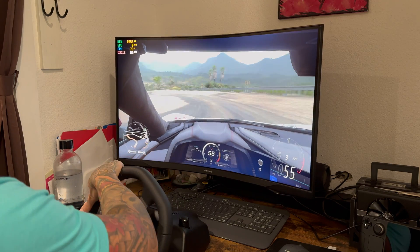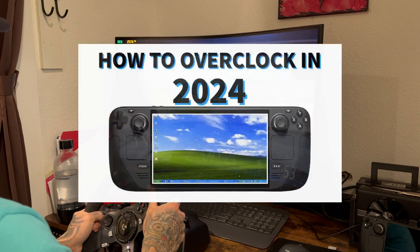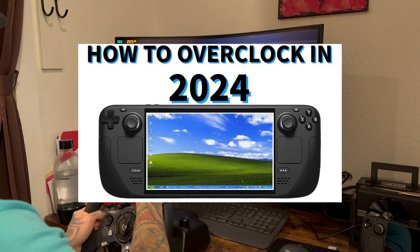If you want to know how to overclock your Steam Deck on Windows, I'll leave a link to my previous video on how to do that below.